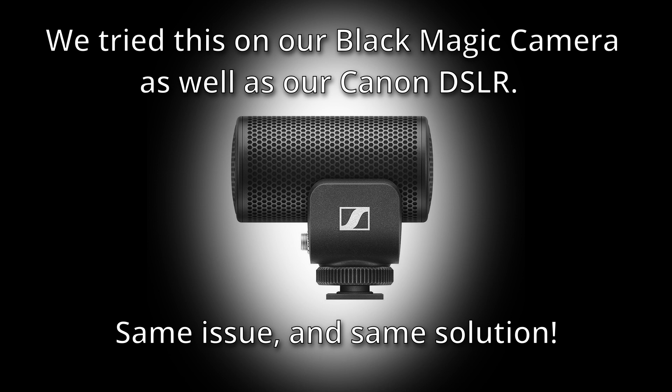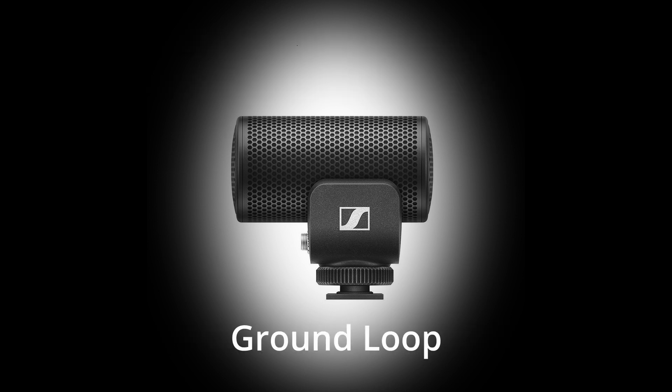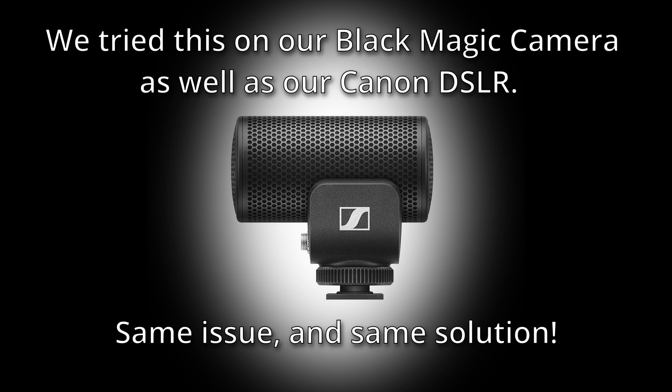So this is really strange. When the MKE200 is connected to the camera directly by cable, there's a horrible 60-cycle hum. But when I connect this mic to a wireless transmitter and go wireless into the camera, there's no hum. Here's what I found: if you have this mic plugged into your camera and the camera is plugged into a wall source for power, the hum is unbearable. If the camera is running off straight battery power — essentially having a floating ground within itself — the mic is fine.